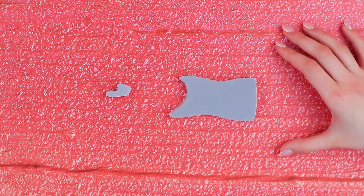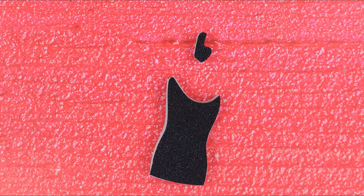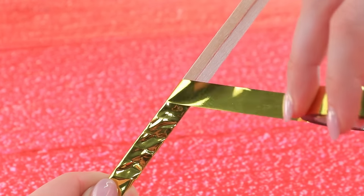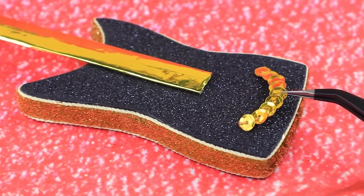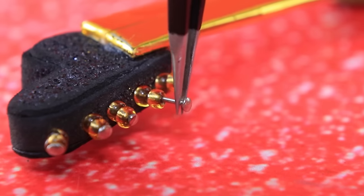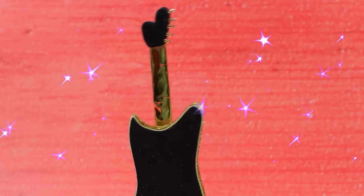Styrofoam is in. Cover the sides, then it's time for the neck of the guitar. Decorate the guitar with sequins and gold inserts — tuning pegs are ready. What a gorgeous guitar!